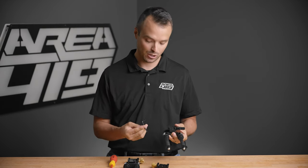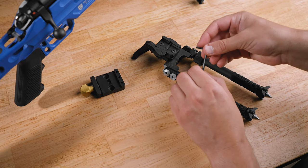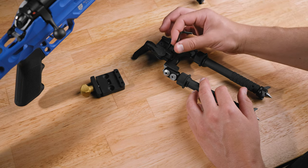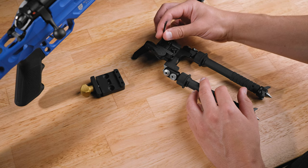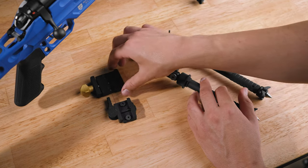Let me show you how to do it. With the included Allen key that is with your ArcaLock clamp when you purchase, you are simply going to remove those two screws from the QD clamp. The clamp will lift right off.